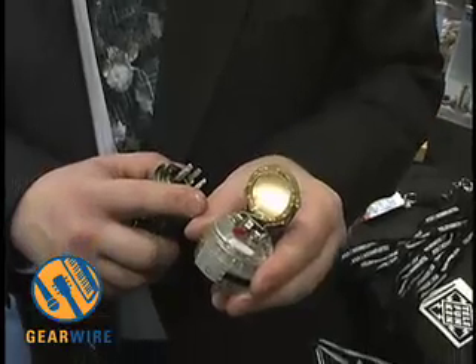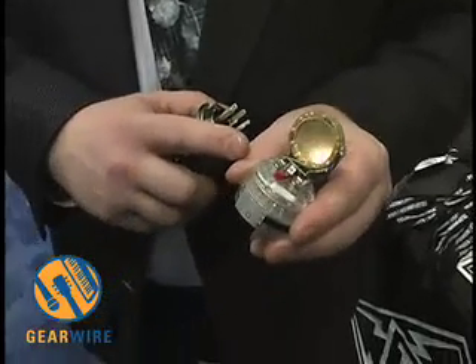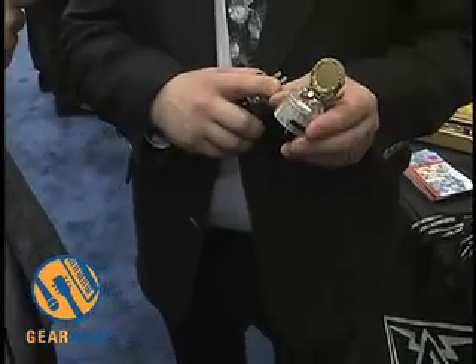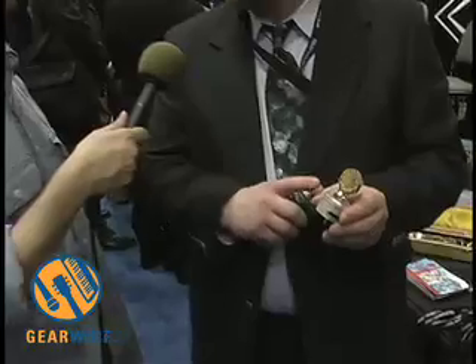Basically, you're looking at the pinnacle of recording technology. This is one of the most complicated capsules ever built and really performs well in the studio. Great for male and female vocals, really good for overheads, guitar work — you name it. But I think it makes its reputation as the best vocal microphone.